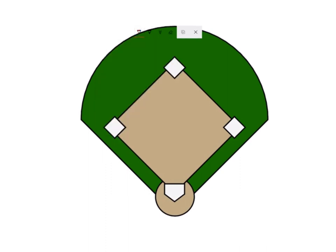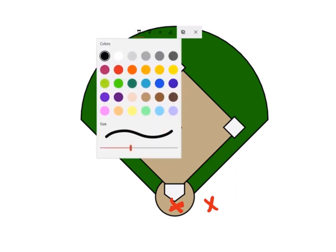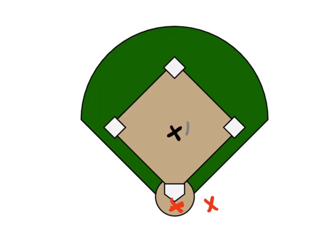So you're gonna have your catchers at home, and they're gonna take turns doing this drill. You'll have your pitcher, which is actually gonna be your coach, with a bucket of balls. Then you'll set up your infield and outfield: third baseman, first baseman, second base, shortstop, left field, right field, and center field.